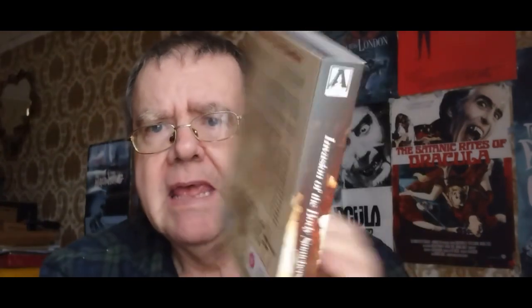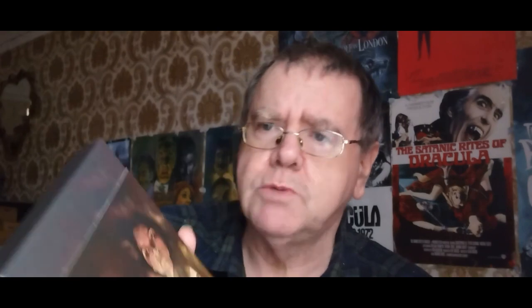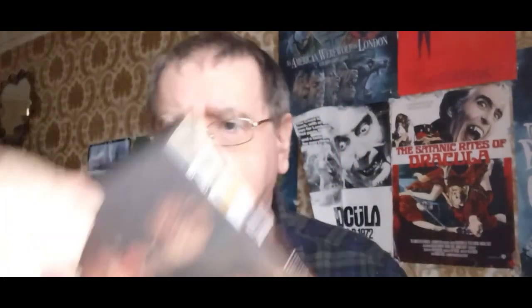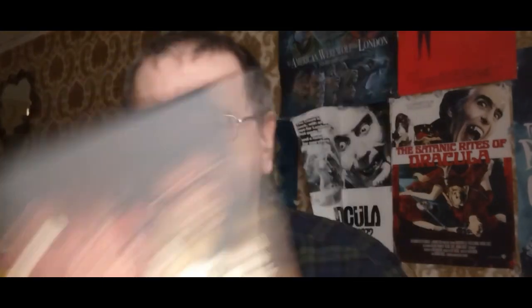I'll just open this up and show you what's inside. Lovely presentation there, lovely aesthetics. And again, special features — plenty there to keep you occupied if you're a fan of this movie. It just slides up like that. And you've got a lovely, sturdy box, guys. Just look at that — that's what I always like to see in my Blu-rays. There's the back there, and then the front with the same artwork as on the slip.